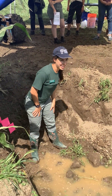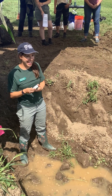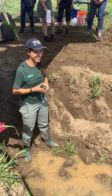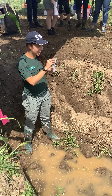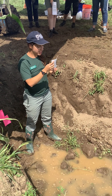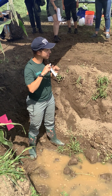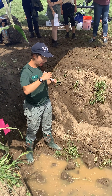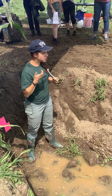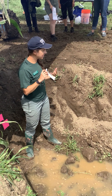There's an organic matter color card here. This one is from University of Illinois Extension. They have these different shades of brown, and you can match up the soil sample you have with a shade of brown to get an estimate of how much organic matter is in that soil.